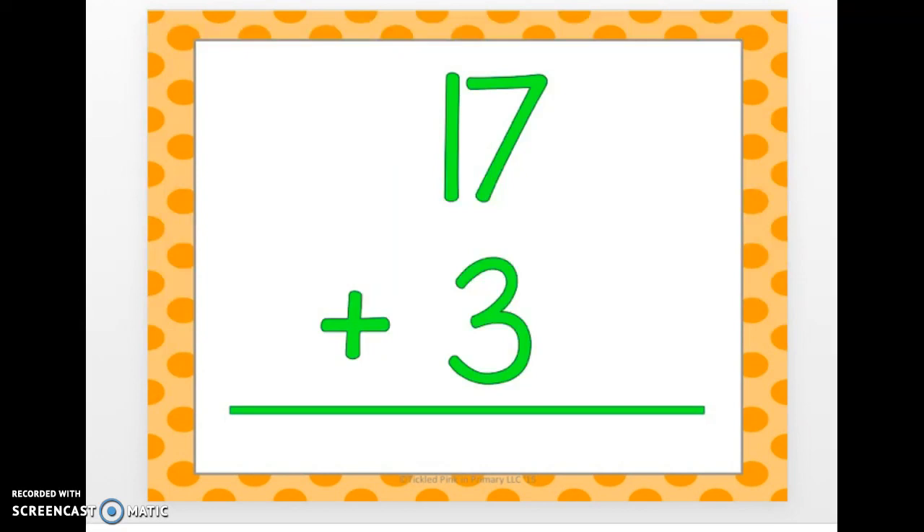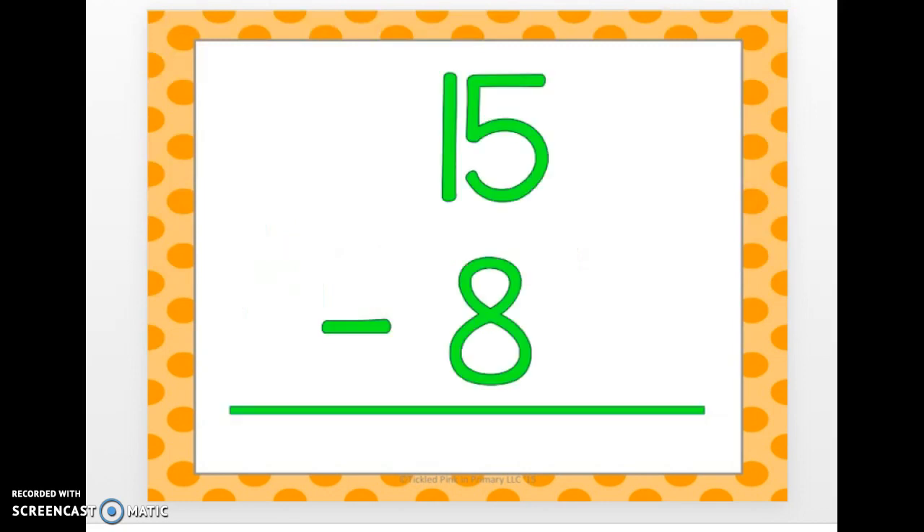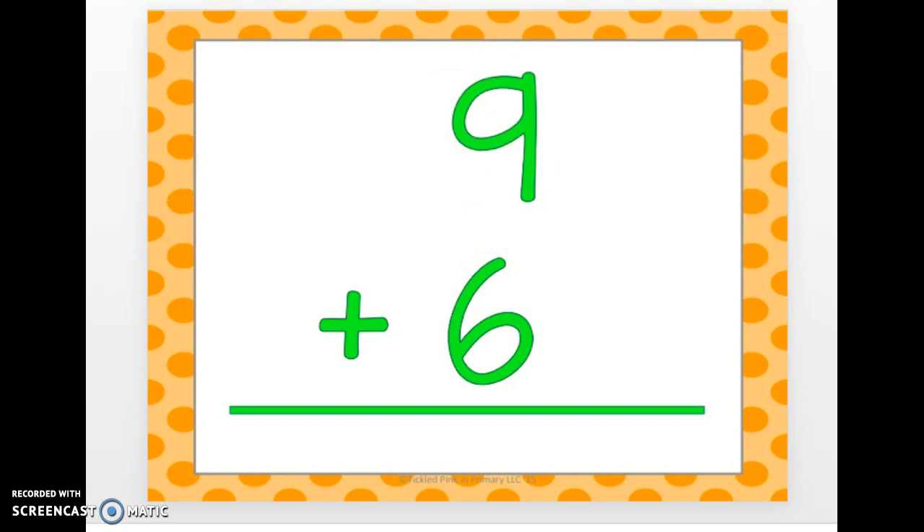17 plus 3. 20. 14 minus 4. 10. 15 minus 8. 7. 9 plus 6. 15.